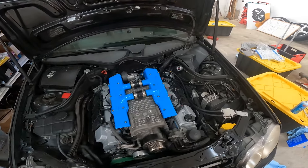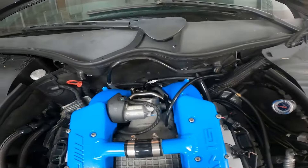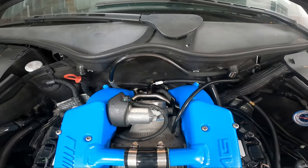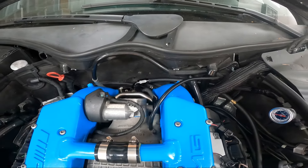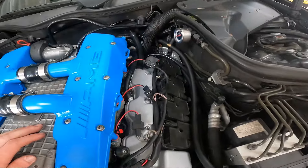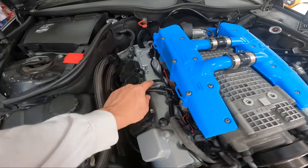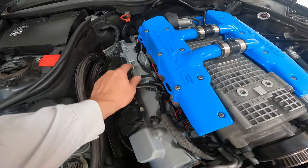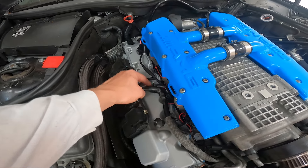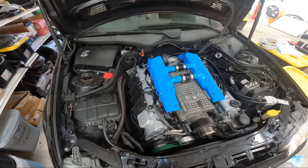Everything is tightened down. I'll check all our connectors and make sure we're good to go — boosters back there, fuel lines tightened up, all the lines for the catch can should be okay. Something I didn't show you guys last time: I split the loom a little bit right here for the last two injector connectors so that this connector can sit a little more flush for the adapter, just to stay out of the way of the air box.